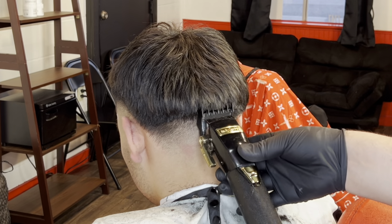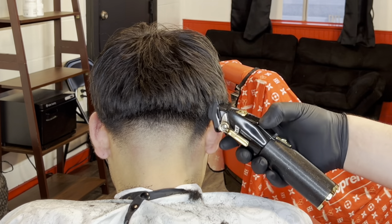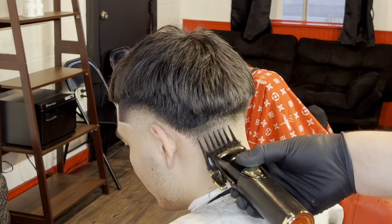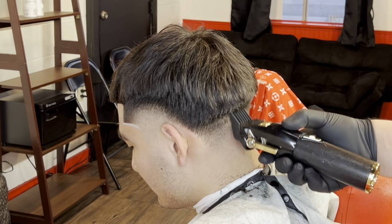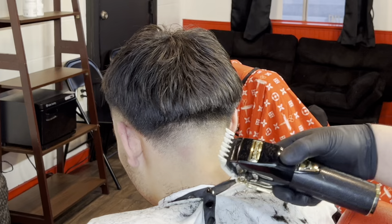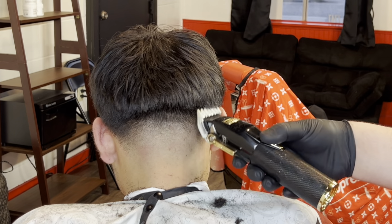Now connect the top to the bottom with the number two guard — not creating guidelines, just going straight up. Lever is open, closed about one notch which is a quarter. I'm shaping it and taking more bulk down on the sides. These are a little more difficult depending on hair texture — really thick straight or coarse hair with these Edgar styles makes it harder, but that's the texture we're working with.